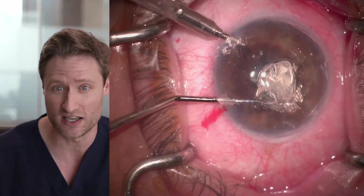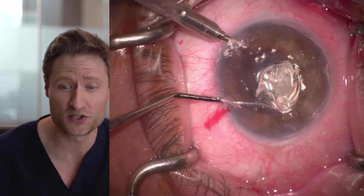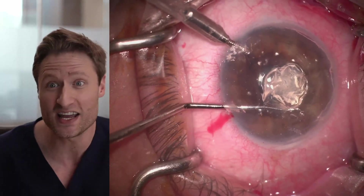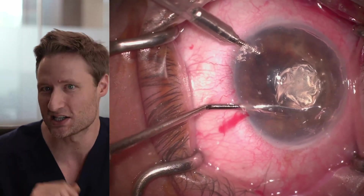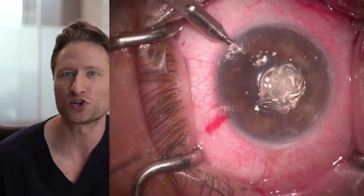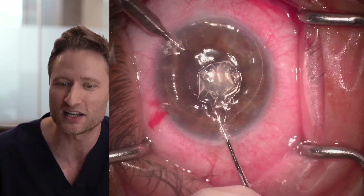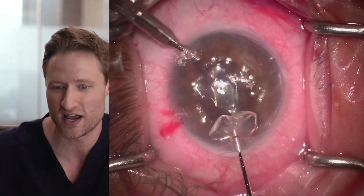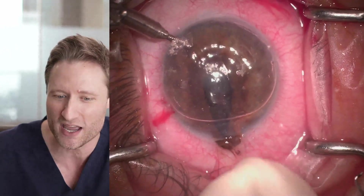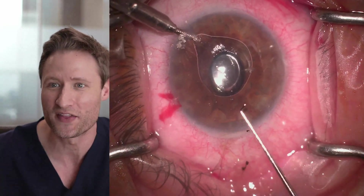Descemetorhexis is a delicate, difficult, careful thing to do even when you're experienced using your dominant hand. But during your fellowship with your non-dominant hand — much less the portion of Descemet membrane right next to the main wound, which requires the most delicate effort to remove — that's what he's removing now with his left hand. Then he removes the bulk of the Descemet membrane from the main wound. The iris comes out a little bit, which can happen sometimes — just reposit it back in the anterior chamber and that's it.